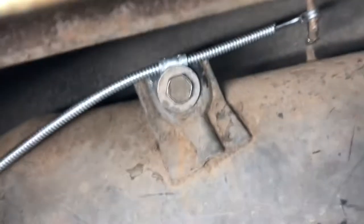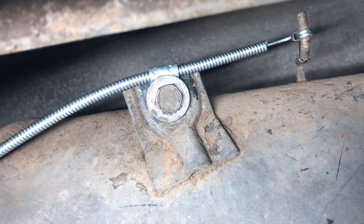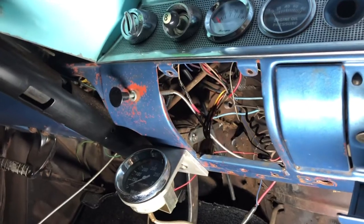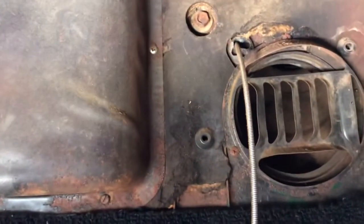Under here you can see one of the cables that controls the fresh air. A lot of times these will freeze up on a car because they're 60 years old. There's one fresh air vent on the passenger side and one on the driver's side. Here in the glove box area is where the heater control and ventilation switches go. There are four cables on this car — you see one hanging down for the vent tube on the driver side, and this one goes up to the fresh air tube on the passenger side.